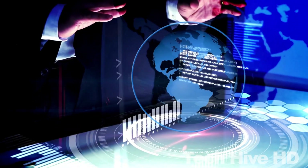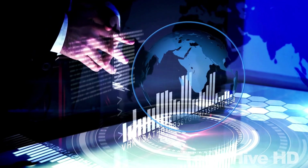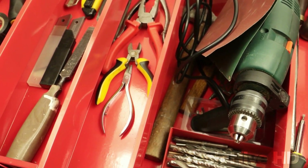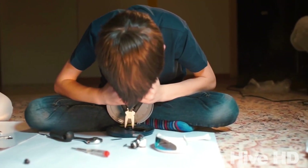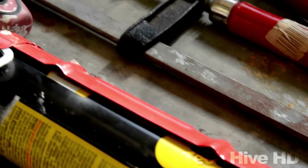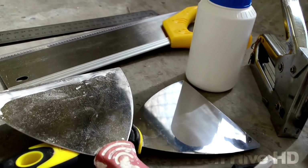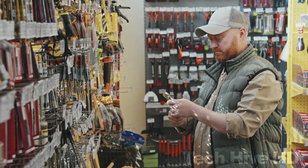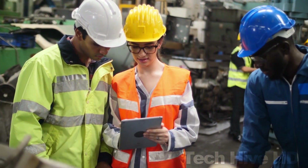With technology advancing at an unprecedented rate, an array of tools and gadgets have been introduced to make our lives easier — no matter the field or the level of difficulty. There are tools for basics to the most complicated tasks. We have put together for you a list of 12 genius tools that have transformed the way we work.